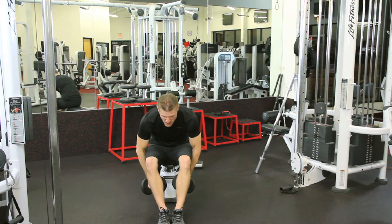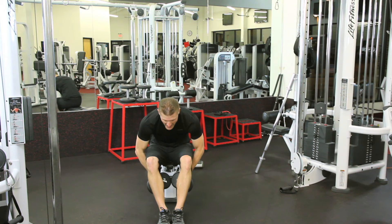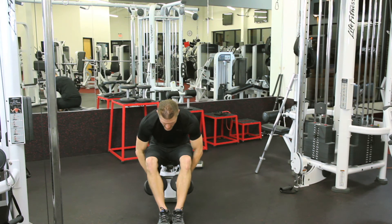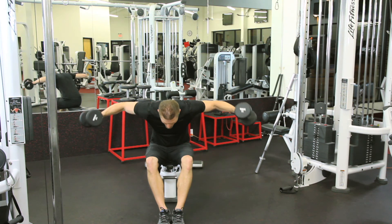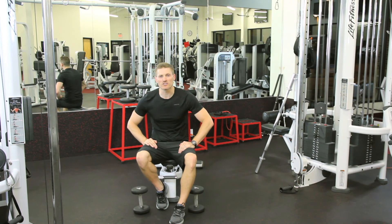Now we don't want to do this action — that's working your back. We want to come up and out, and exhale as we come out, inhale as we go in. And that there is your rear delt raise.